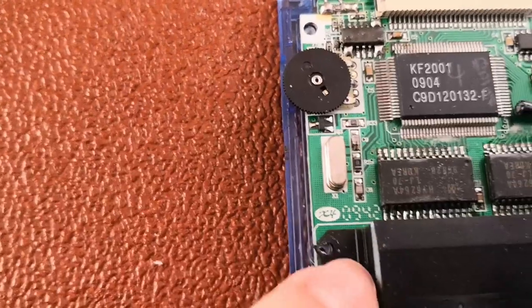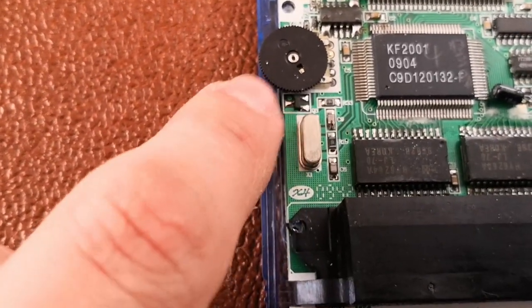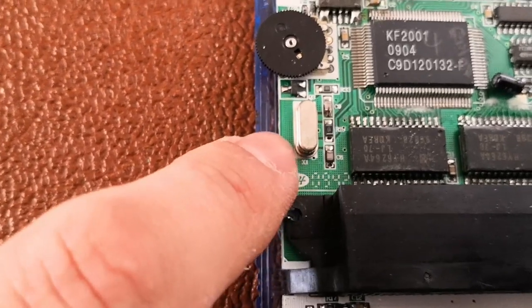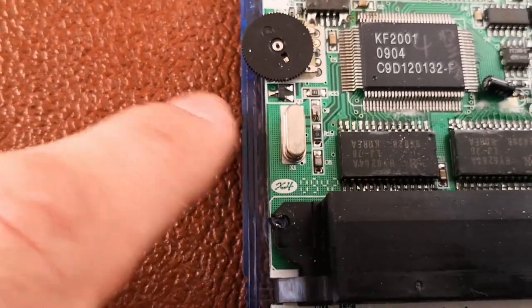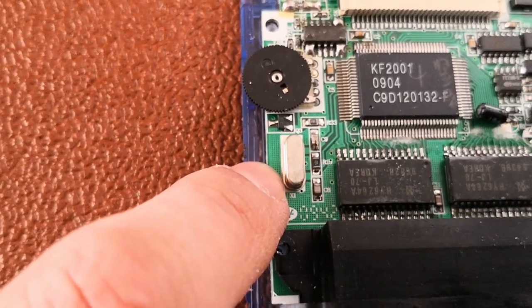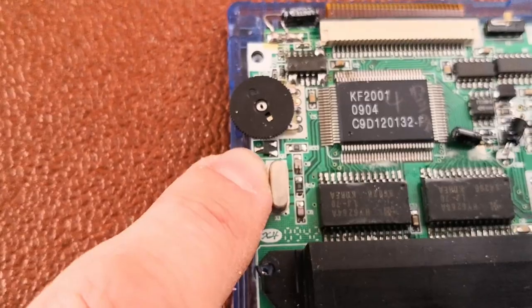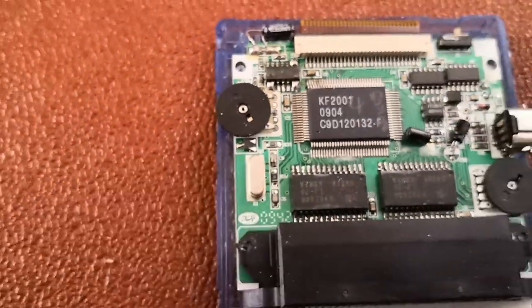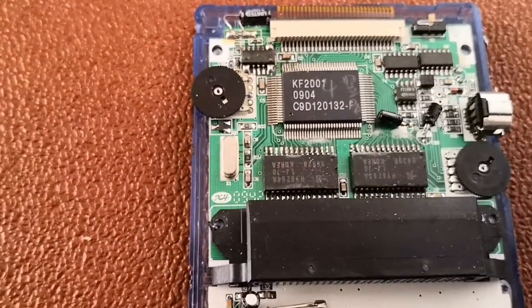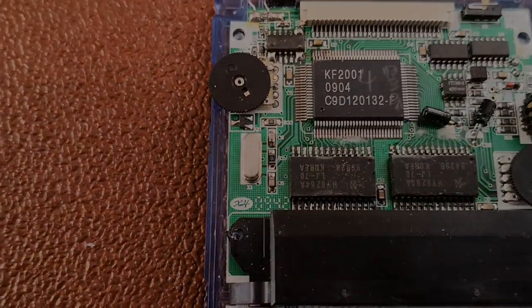With the back taken off, the oscillator chip is easily found. It's this one here - it just has two pins that go into the board. I need to flip the board over, unsolder them, and replace it with one of the other speed oscillator crystals, and see how it works. At the moment the rate it runs is way, way too fast.